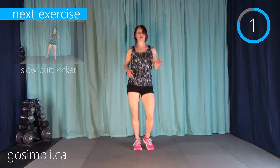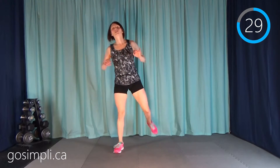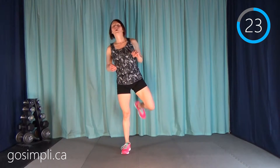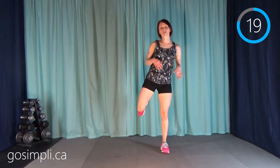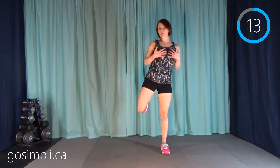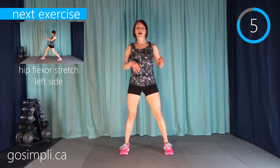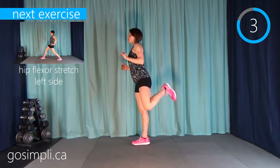Next up we have slow butt kickers — just pulling that heel up to your bum like you're going to kick yourself. Now that we're starting to move slower, that heart rate will start to come down and you'll be able to take deeper breaths. I have sweat running down my face and my back — sorry, this is from the side.